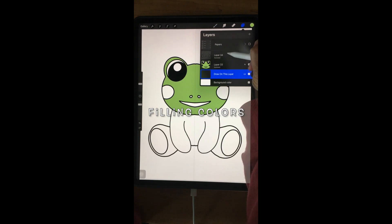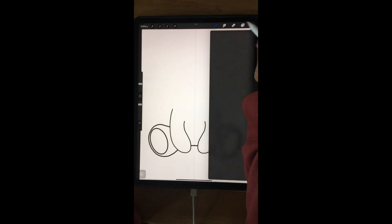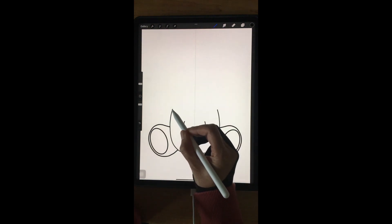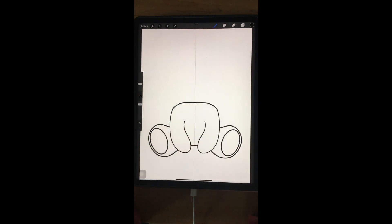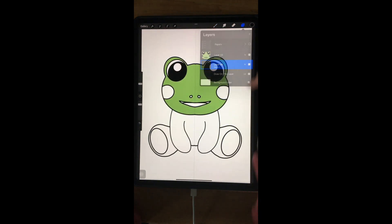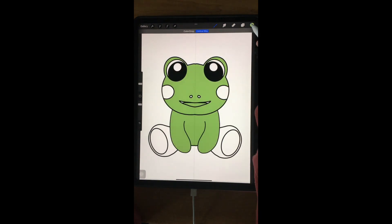Start to fill the colors. I cannot fill the color on the body because the line doesn't close, so I close it first. Then I move the layer down and then I can fill it.